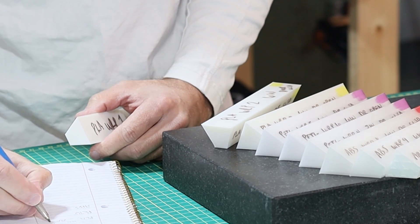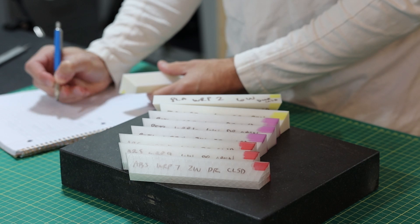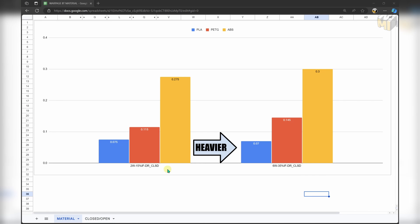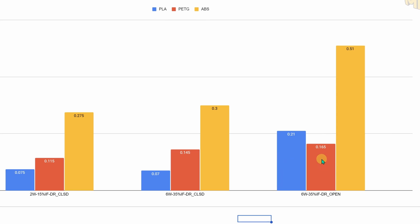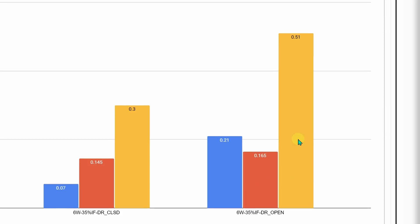I measured each print in the center and at the ends, then averaged the differences to create a graph of warpage that occurred during printing. As we increase the amount of material extruded, we would expect an increase in stresses and subsequently warpage. That's true for PETG and ABS, but when printing PLA in the enclosure, it seems to have prevented warpage from getting any worse. PETG was affected slightly and ABS even more so. With the door open, PLA was actually impacted more than PETG, which I find interesting. ABS, as you might expect, really struggled.